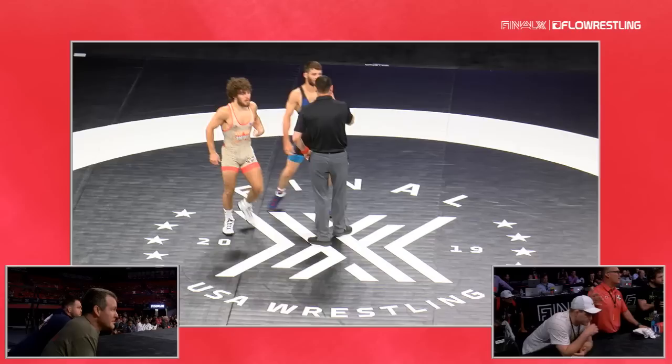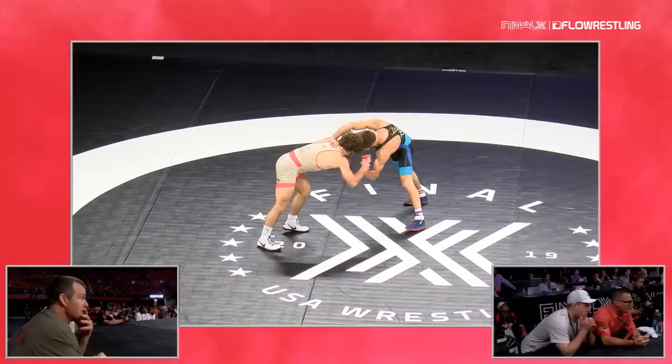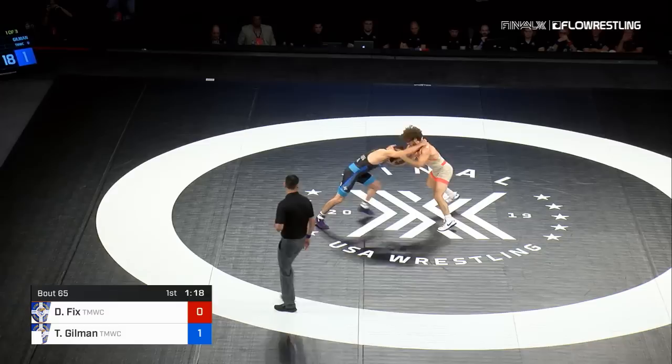How many storylines can you see here? You've got Oklahoma State versus Iowa. You've got the Perry brothers. And Gilman got hit for attention to hands-to-the-face again — we've got to monitor that. If he continues, it could be a caution and one point, and he's only a minute and a half into the first period. So Gilman is going to have to be more calculated with his hand fighting.